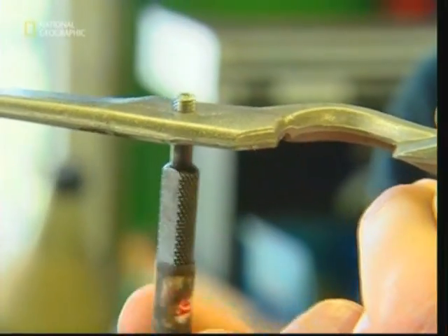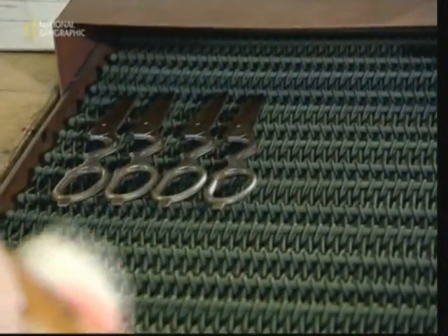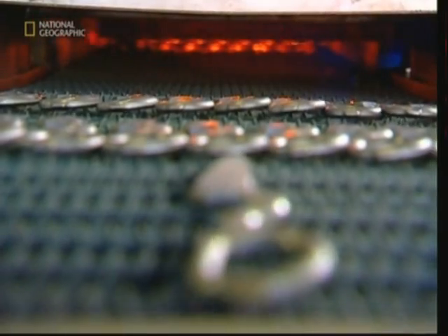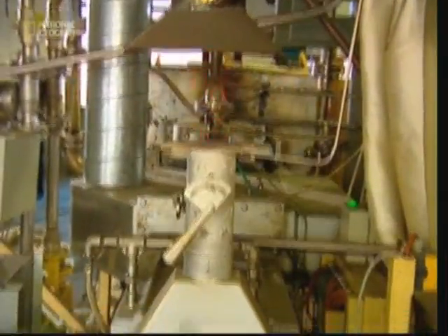After the hole is threaded, the scissors are sent to be hardened. Without heating or tempering, steel is quite soft. Heating the part to 1085 degrees Celsius before cooling toughens the blade so they won't bend or break by accident.